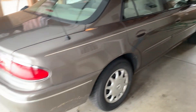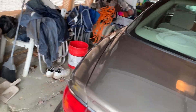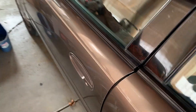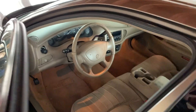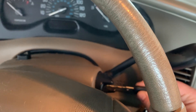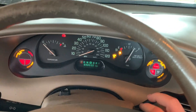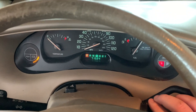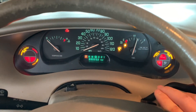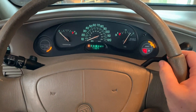You guys have been asking for an update on the 2003 Buick Century. It's cold outside so I thought I'd do a cold start of it. It's got 71,000 miles. It started — just a teeny tiny bit of hesitation, but it started.